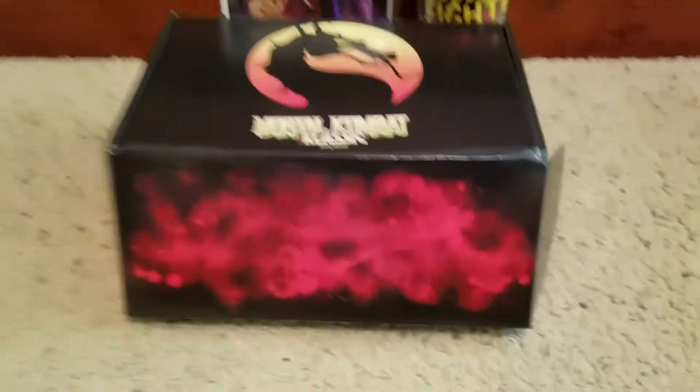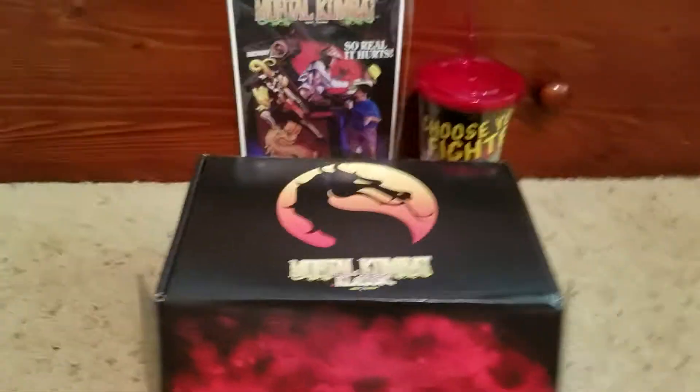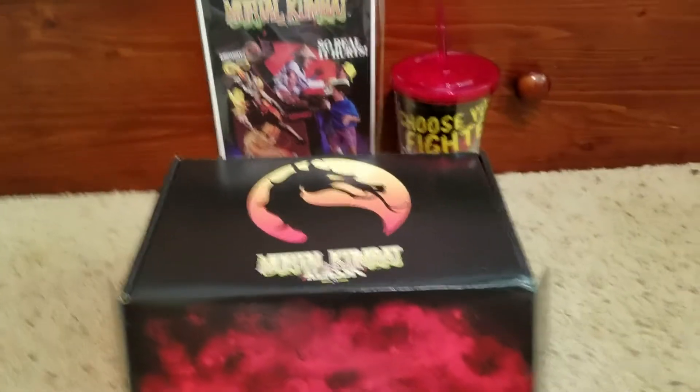Hey guys, welcome back to another YouTube video. I know it's been only like 10 minutes or 5 minutes since my last video,